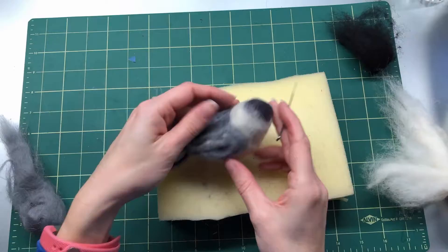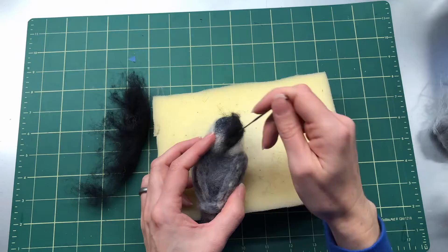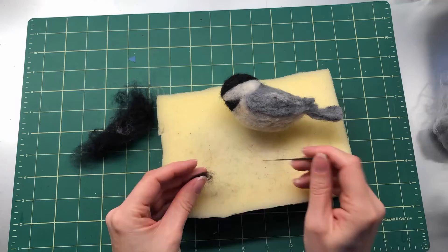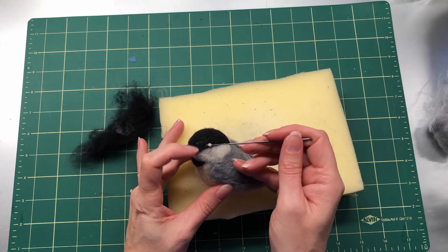Take your black and make a little triangle for the chin. It comes to a point right where the beak will be — make sure it's nice and black. Then use your black to make the actual black cap of the black-cap chickadee. It ends up being kind of a teardrop shape, a little pointier in the back and less pointy in the front. Finally, make a tiny cone shape for the beak and felt that down.